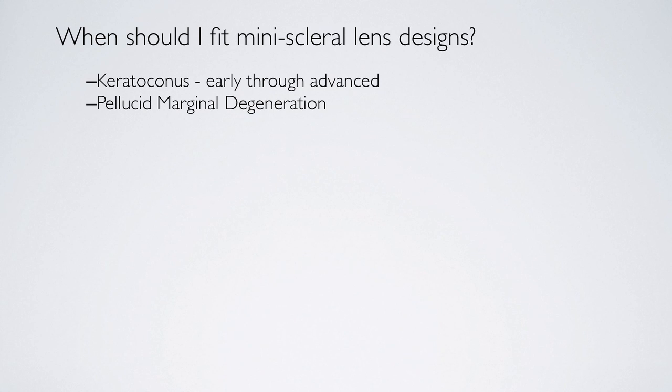Pellucid marginal degeneration is a very tough corneal condition to fit with a corneal design lens, due to the lower displaced apex of the cornea. These lenses totally vault that area and center on the sclera, so we have well-centered optics.